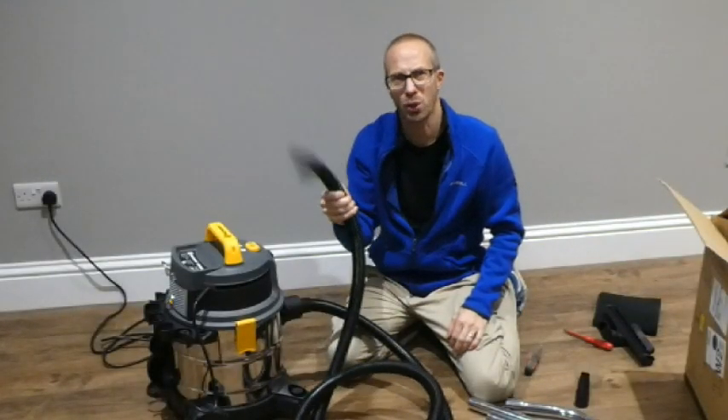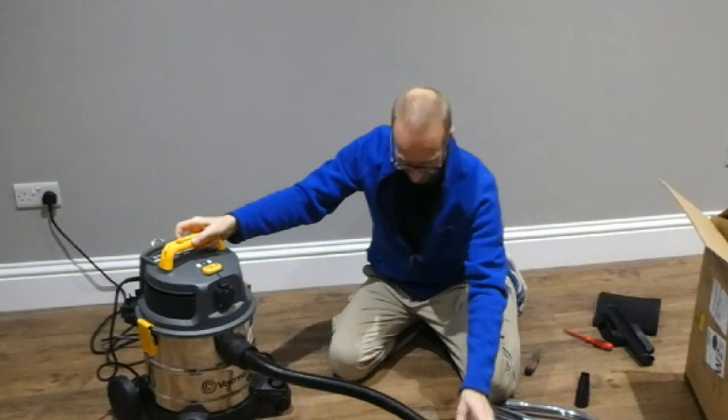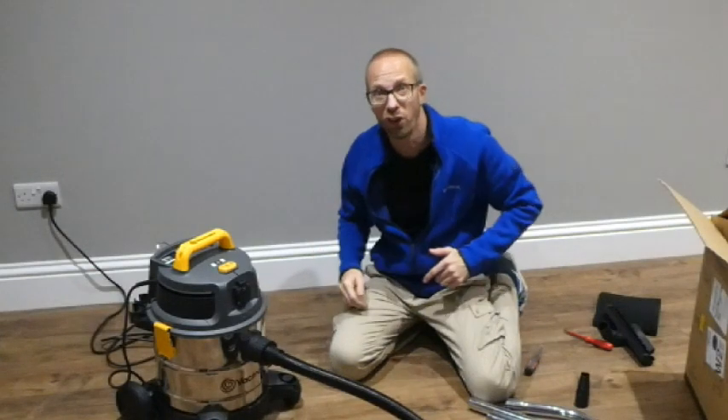If you've got any questions or comments or you want to say anything about this hoover, then put those in the comments box below. Cool, thanks for watching — remember to subscribe and all that jazz, and I'll see you lot in my next video.